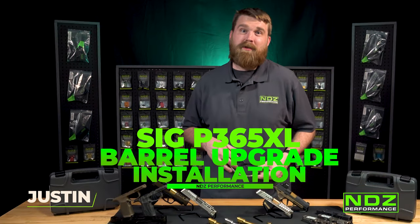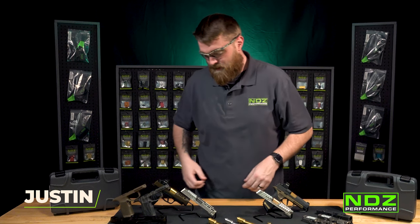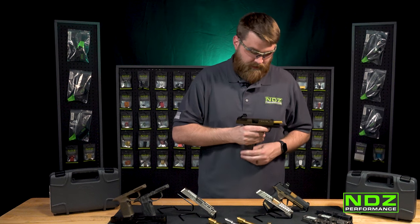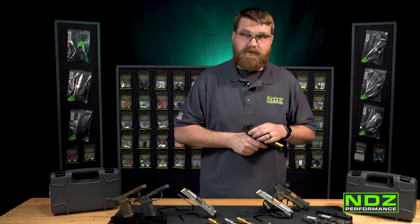First things first, whenever you're working on a firearm, you always want to be safety first — get yourself a nice pair of trusted safety glasses. Next, make sure your firearm is clear: check the chamber, drop the magazine out. Chamber's good to go.